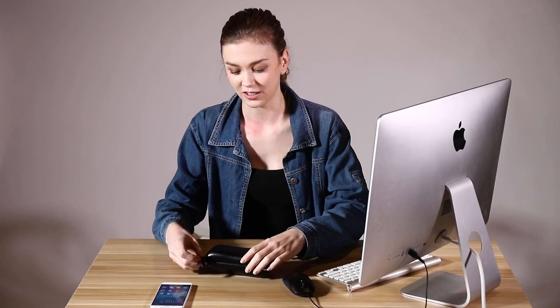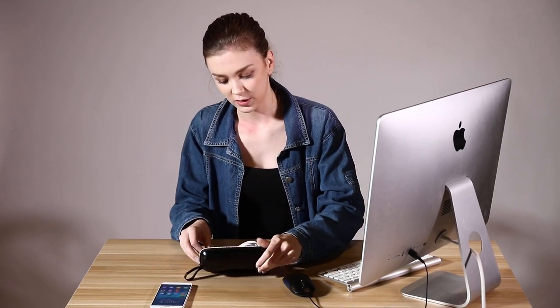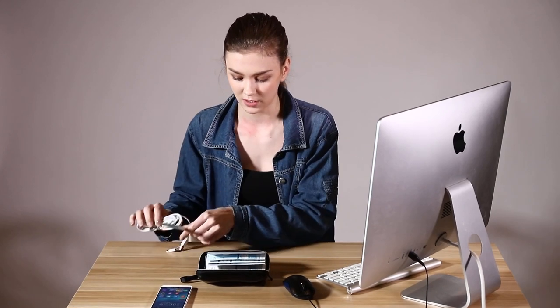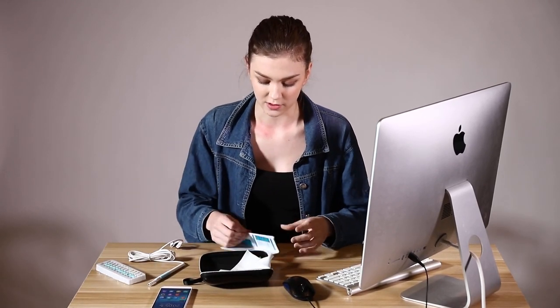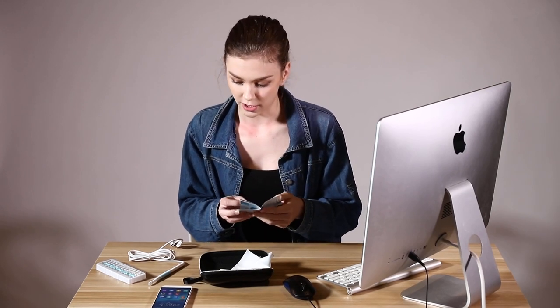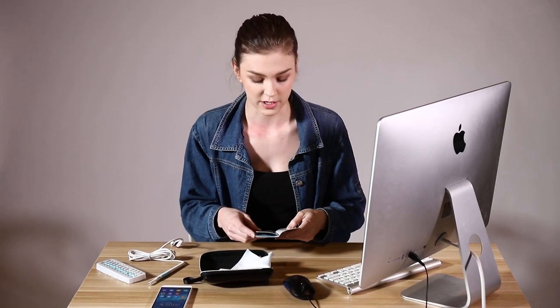We got our ear canal cleaning device here and as you open the box you can see what's inside. It's the tool itself, we have the manual and heads for it, different types. The first step is to read the manual and the introduction. After you've read it you can see that you can use this device on your phone and on your computer as well.